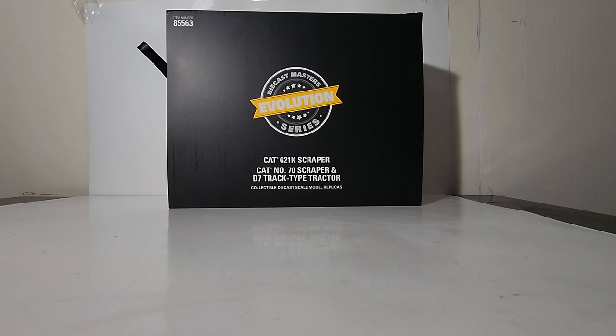Before we get to unboxing this and reviewing the models inside, I just wanted to give you a very quick synopsis of where Caterpillar came from and where they stack up in the overall history of scrapers. We have to go back to the early part of last century. What may surprise a lot of people is that Caterpillar really wasn't big into the scraper game initially. They didn't invent the scraper. There were companies like Letourneau and Russell, and a lot of companies have done more over the last 70 plus years to define and innovate the scraper as a machine.